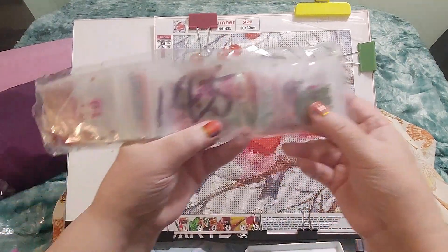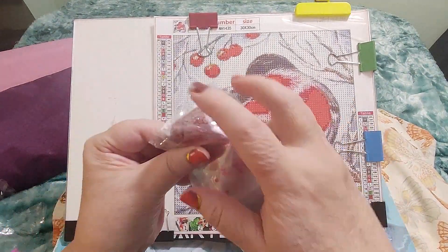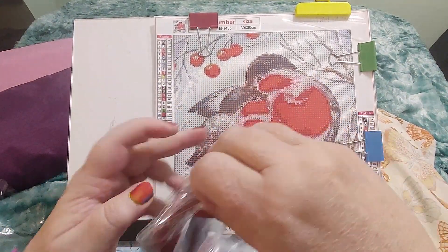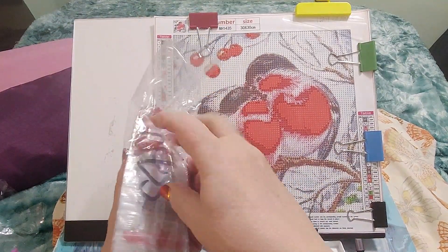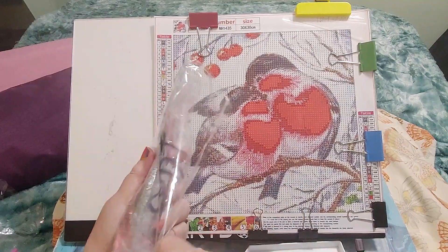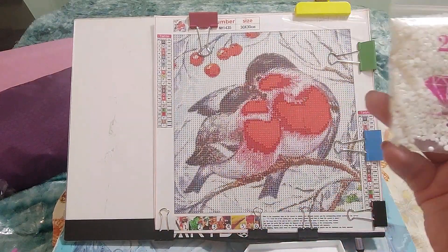This does say 1435, right? Let's see how many colors are in here. And there are — look at that — 23 colors.